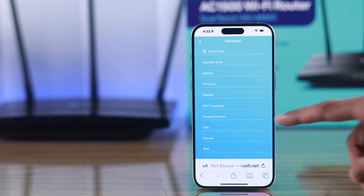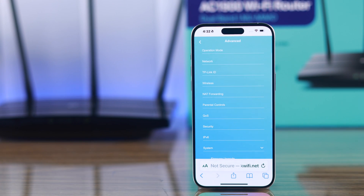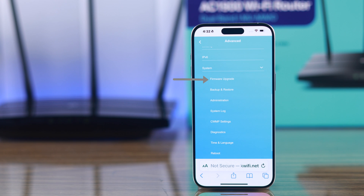From there, tap on Advanced, then scroll down to System, then select the first option which is Firmware Upgrade.